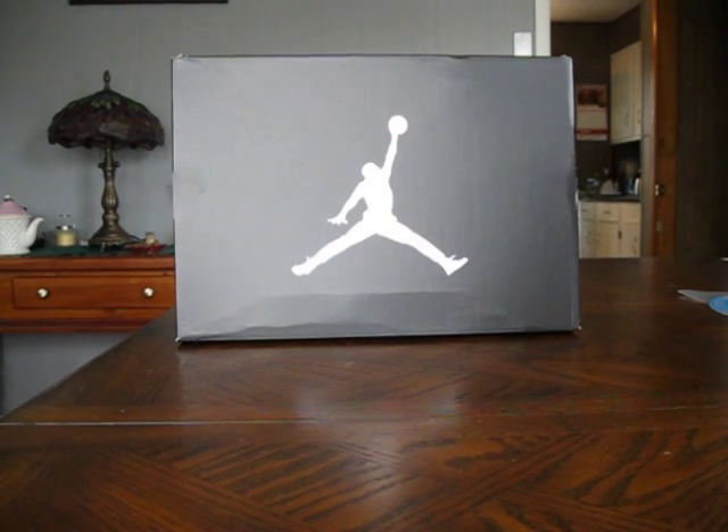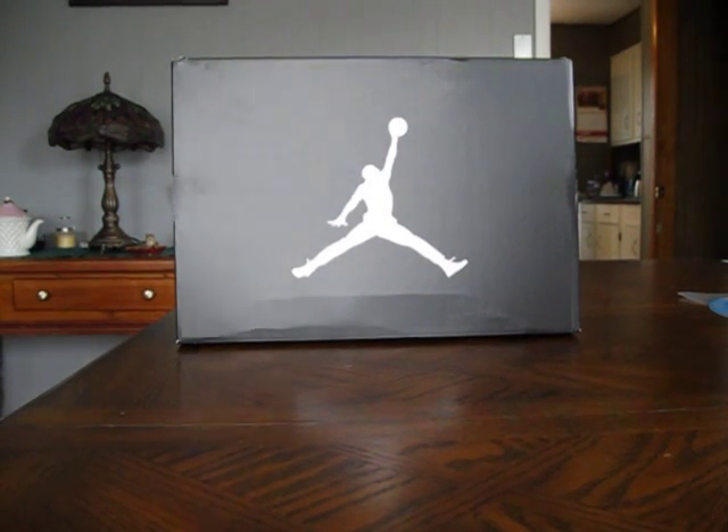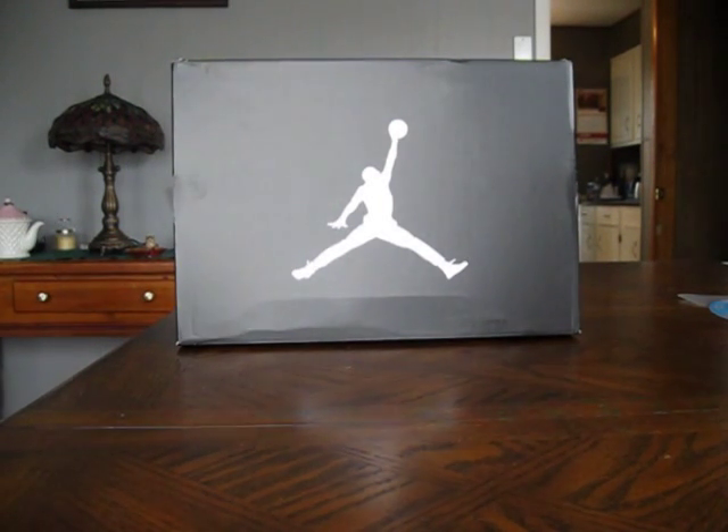These shoes are a little different than most of my videos. I do a lot of collector shoes, a lot of retros. I do performance shoes as well. This is a shoe that I purchased just for playing basketball. These are a real nice pair of shoes, so let's jump right into them.